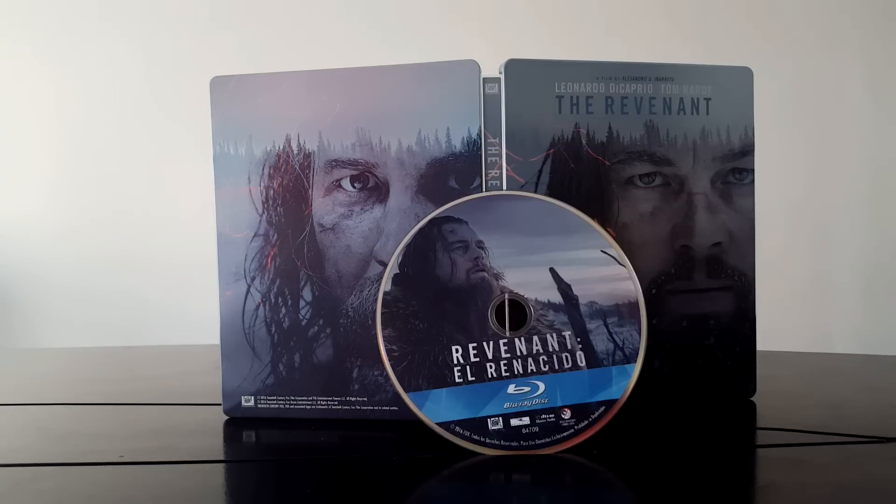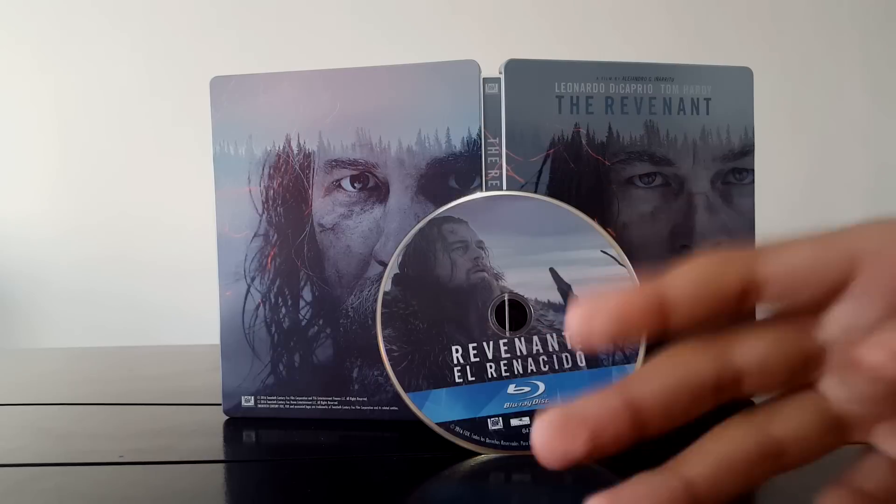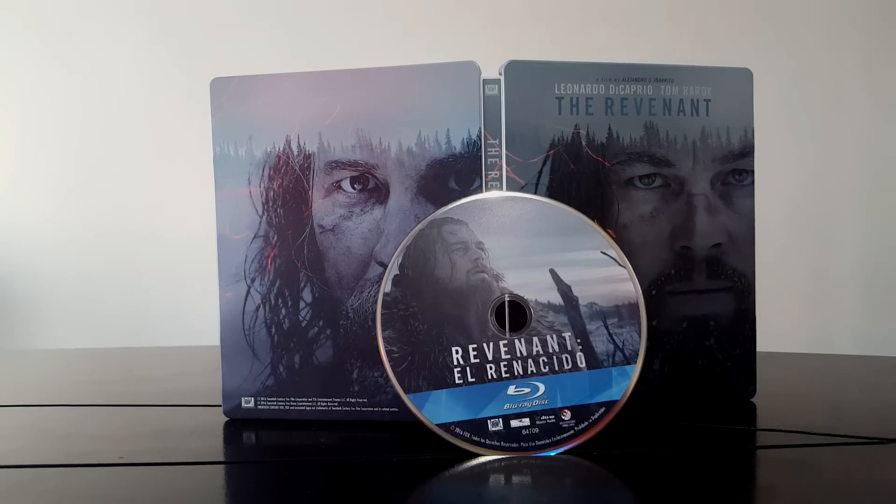Así que muy recomendado este steelbook. Si es que lo consiguen, les recomendaría que lo compraran al 100%. Ya saben — denle like, comenten, suscríbanse. ¡Gracias!